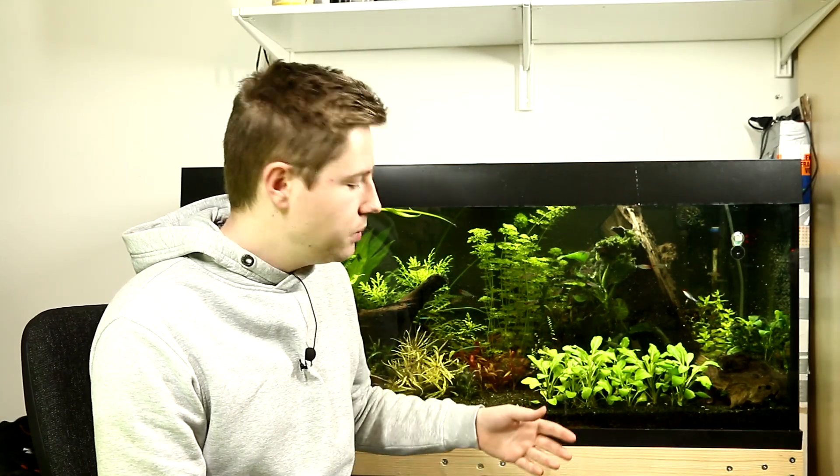However, there is one reliable way to speed up the cycling process, and that's by adding already cycled filter media to your filter. The way to do that is if you've got one aquarium running and you want to start another, there's possibly a lot of cycled media in one of your filters, and you can remove some of that media, add it to your new tank, and it will act as a kickstart for the growth of the bacteria in the new aquarium.